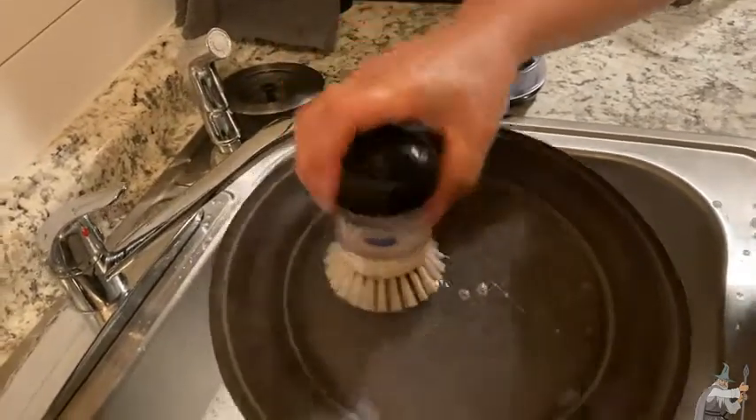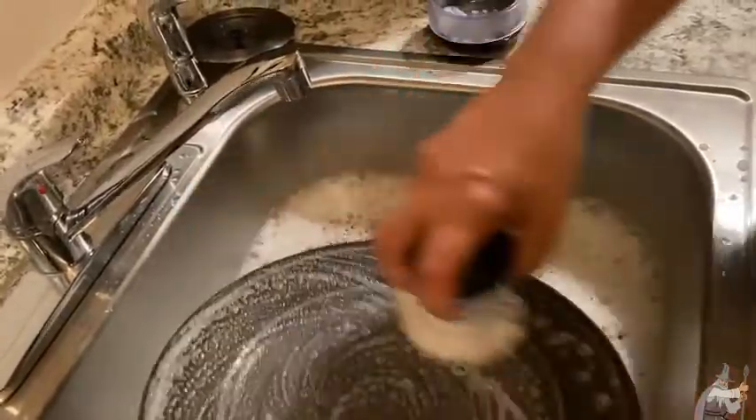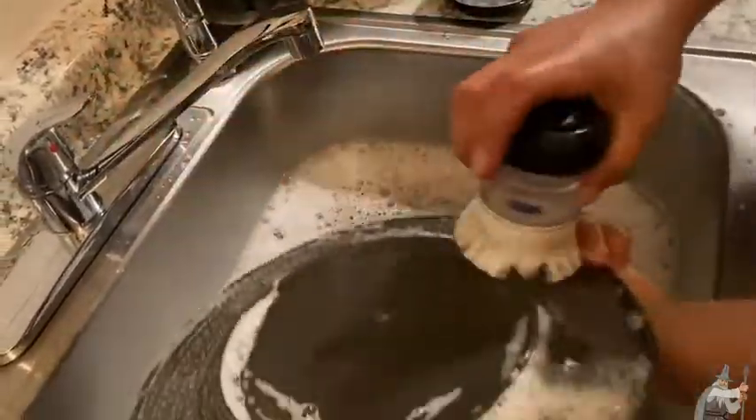See that — and then you can scrub wherever you put the soap. Look how well it lathers and scrubs. That's amazing — look at that. No matter what you cook, this is going to clean it up for you.